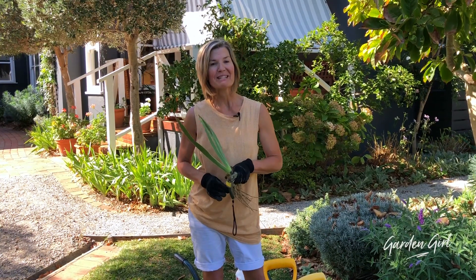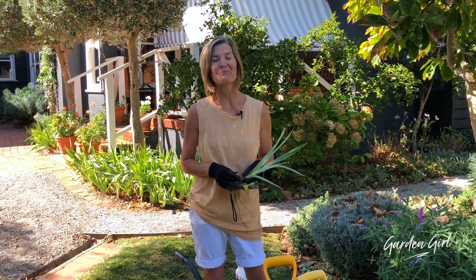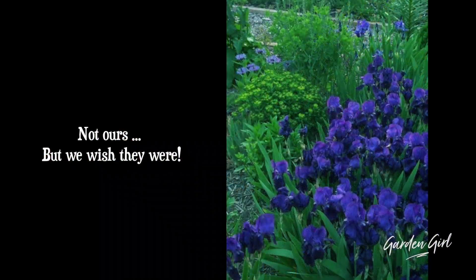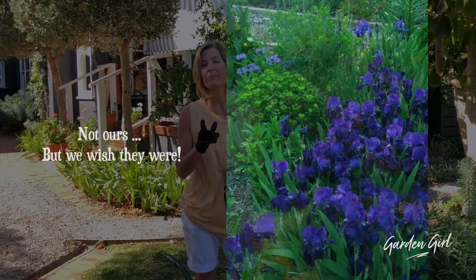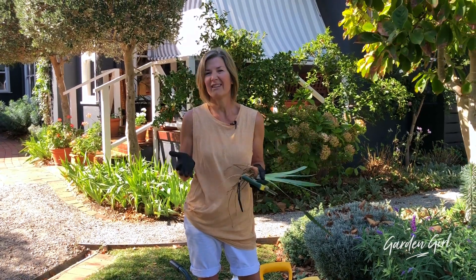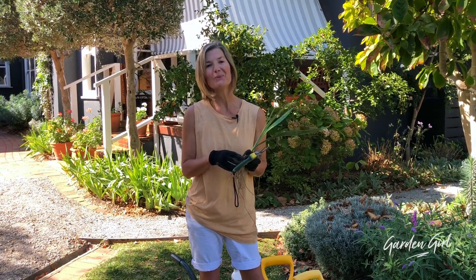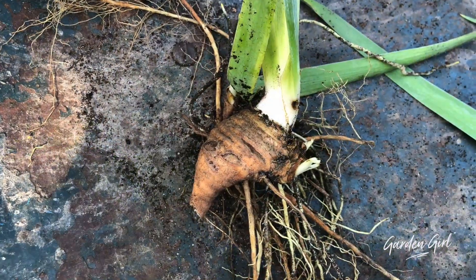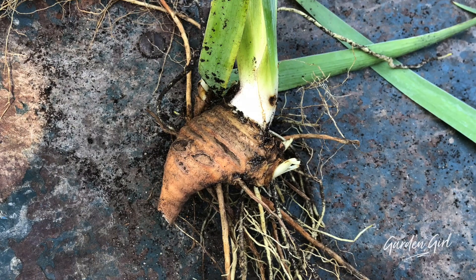Today I'm going to admit to not having been a particularly successful bearded iris grower over the years. I only had three or four flowers last spring and summer. There are two things I'm doing wrong. Number one, the plants need to be divided every two to five years, and I don't think I've done it for probably ten or more years. Number two, the rhizomes — these gnarly things that look like ginger — need to sit above the soil and be exposed to the sun.